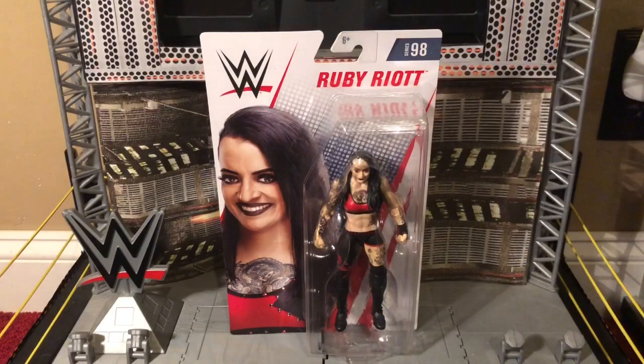It's time to start another riot for today. I have from Mattel's WWE basic series 98 line. She is currently out of action due to injuring both shoulders. She is the former leader of the Riot Squad. It is Ruby Riot.